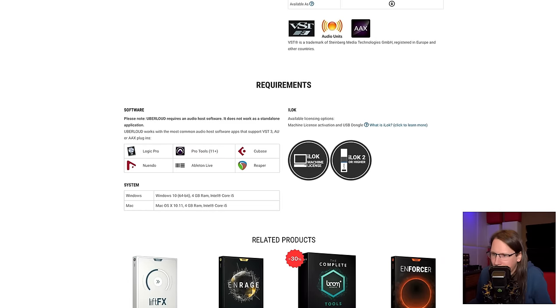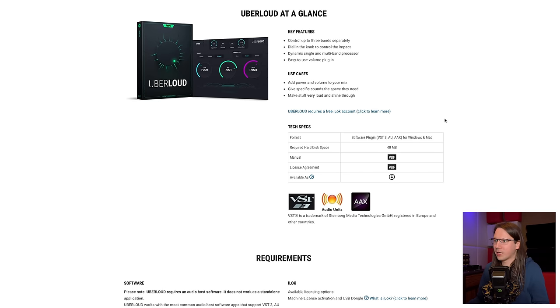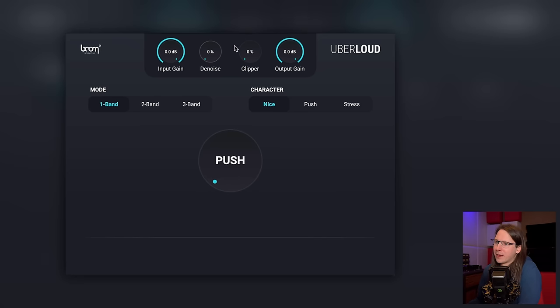It runs on almost everything, although it doesn't really run natively on M1 Apple Silicon from what I've seen installing it. It requires an iLok account but no iLok stick, and it has a free demo. They do want a lot of information — your address and stuff — which is maybe a bit too much for a demo, but they do provide a free trial and that's great. So we're going to take a look at that demo.